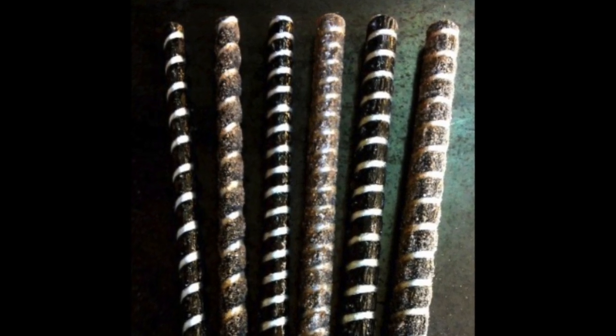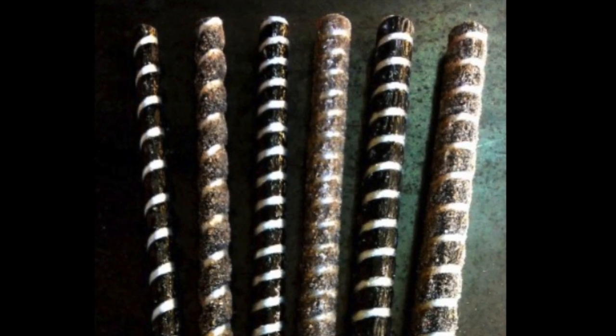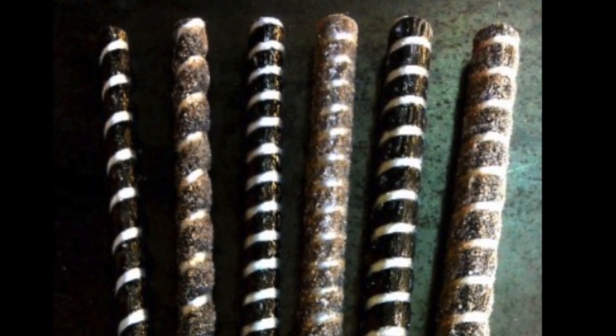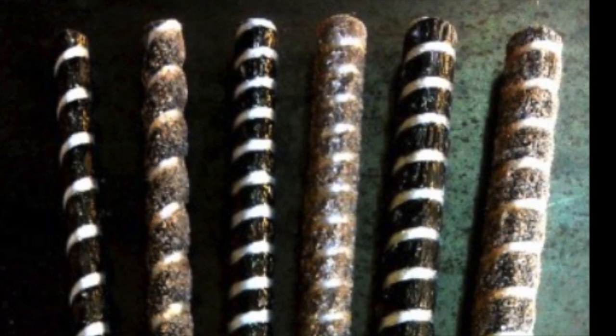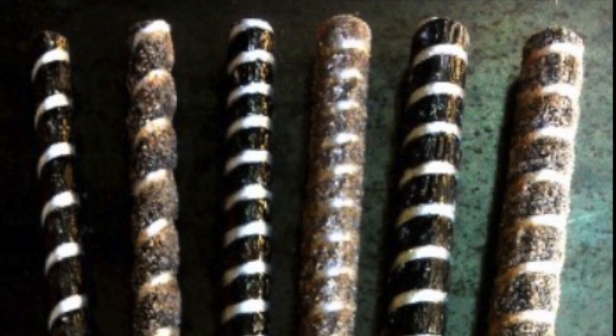This picture here is just the basalt rebar. As you can tell, it's just a little more coarse than regular steel rebar, so it doesn't rust. And that's why basalt rebar is a good choice over steel rebar or fiberglass rebar when choosing it for your design.